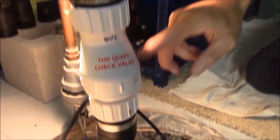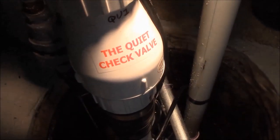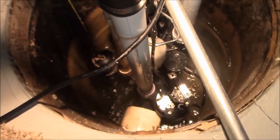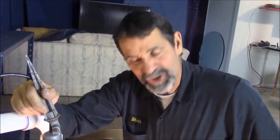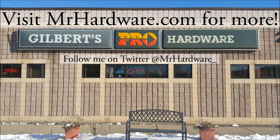So if you have a problem with the noisy sump pump when it shuts off, keep a lookout. Listen to that — no big loud thud, bang, just nice and quiet. That's a Zoller check valve, and that's the one we really recommend.